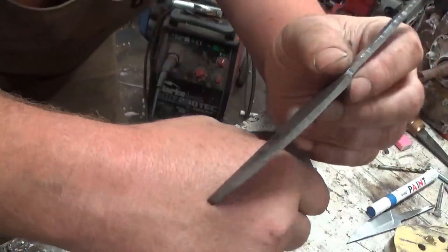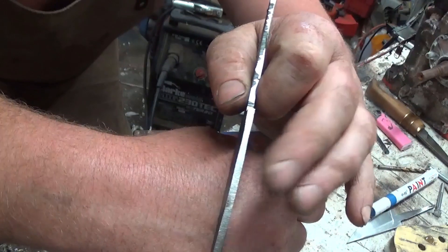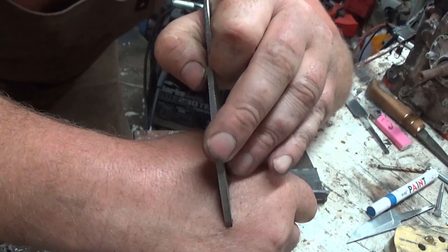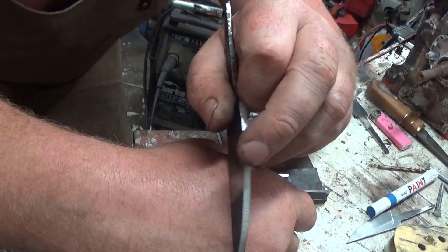I still have to mark the centerline of the blades, actually. That's the only thing I haven't figured out how to avoid doing, which isn't really a big deal at all. I've still got to put a centerline there, and that makes the rest of the process a lot easier.